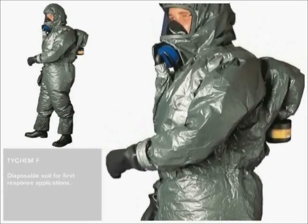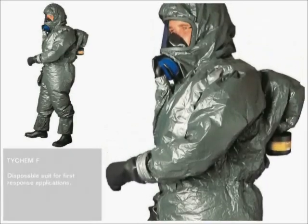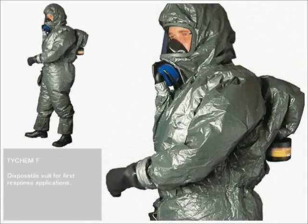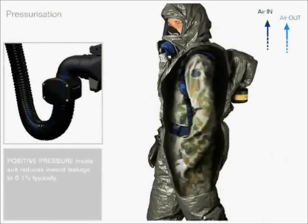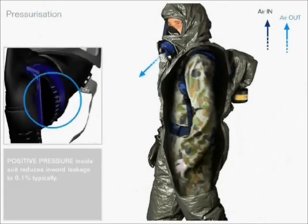The SE46 fan unit not only provides clean breathing air, but also fills the suit with air. As long as the user needs to breathe, all clean air is supplied to the face mask. But when the user breathes out, the filtered air is channeled into the suit instead. Only clean air fills the suit. Used air from the lungs escapes through the exhalation valves of the face piece.